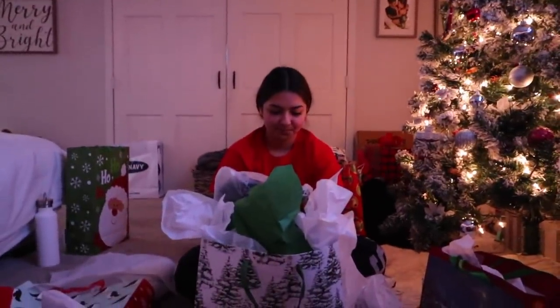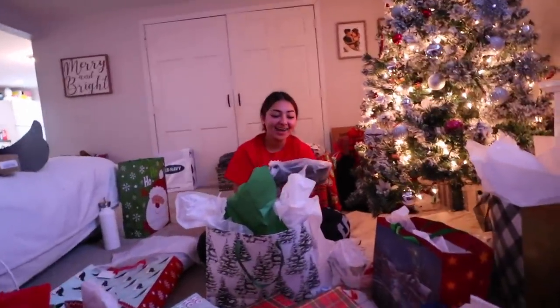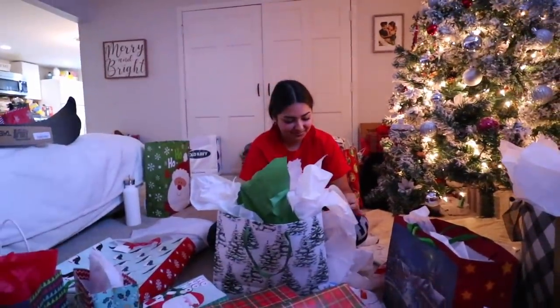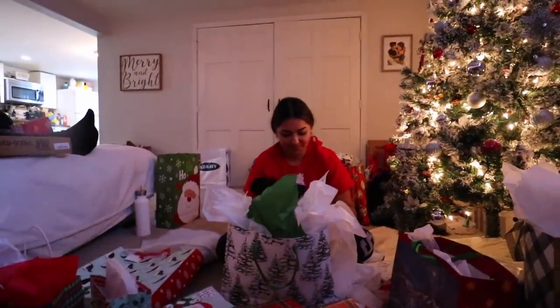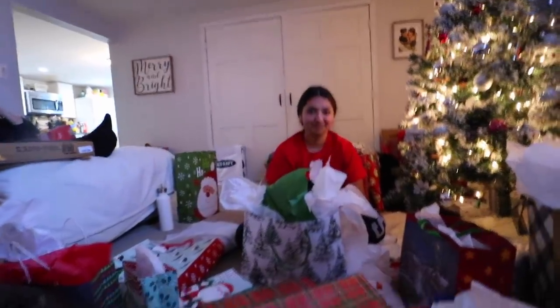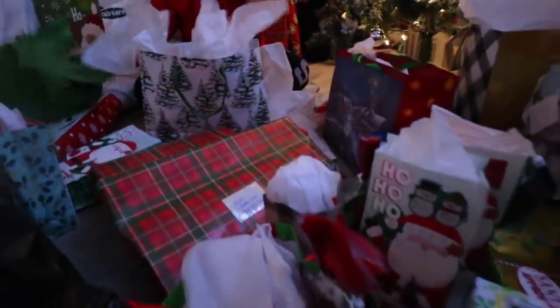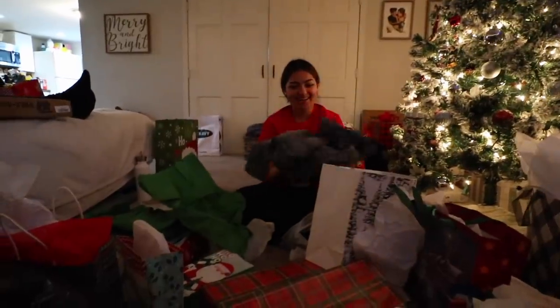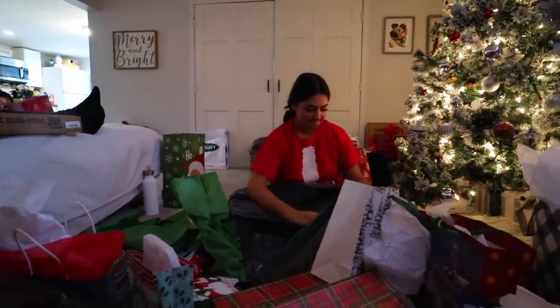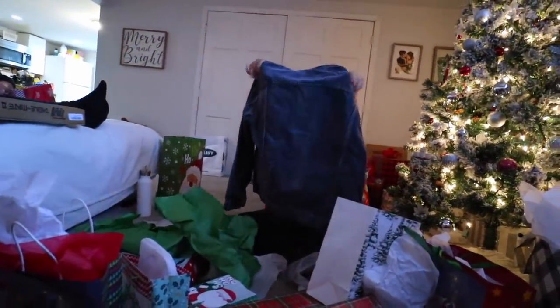A ring! Yay, thank you! Socks — these are my favorite socks from Amazon, they fit really well, they're thick, they have the thing on the back. Thank you! There's something else in there too. A top from Macy's — I tried it on and it's like an oversized fit, but if you want it more oversized we can exchange it. And it's a wall mount! We need a drill, we don't have one.